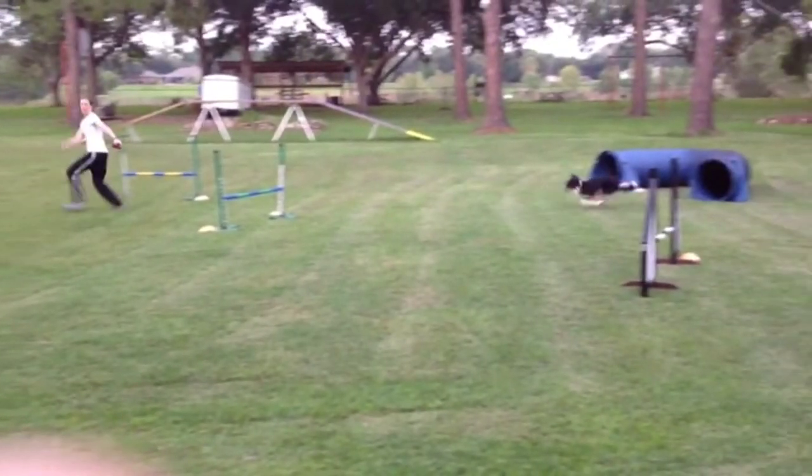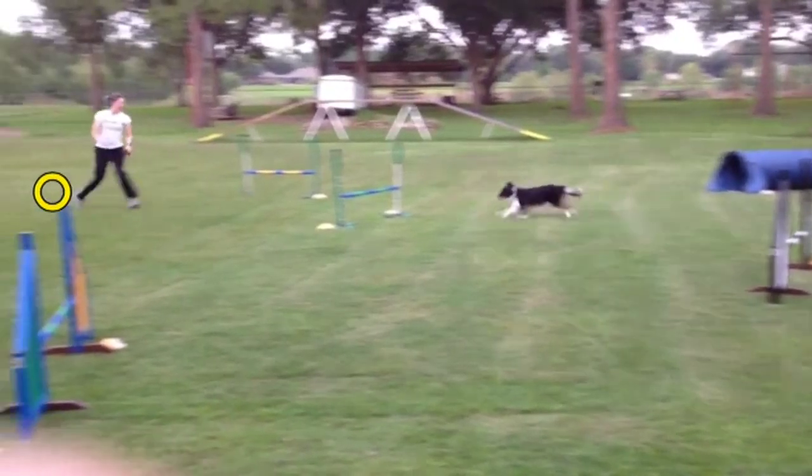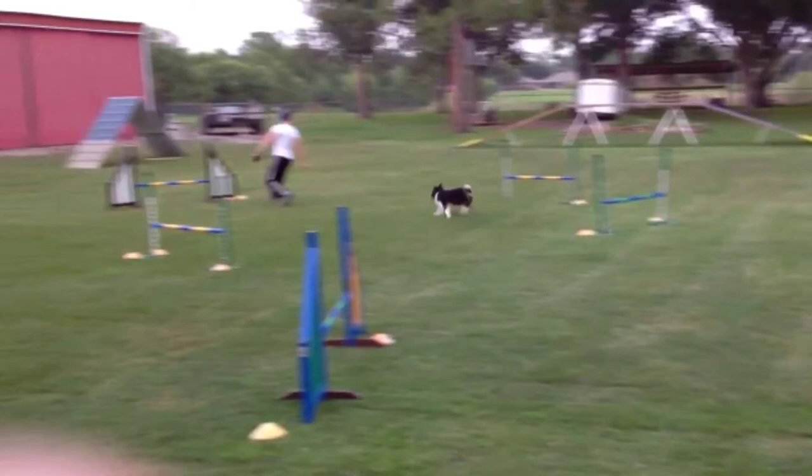Her position is good, and if you look at her footwork, you've got the left, the right, the left, and then her fourth step — that power step — is to the outside of the wing, cueing the 270 maneuver here.